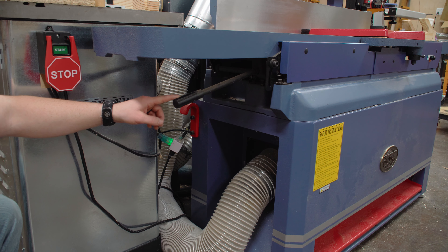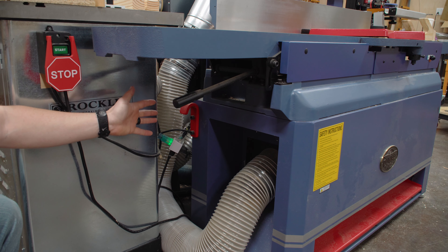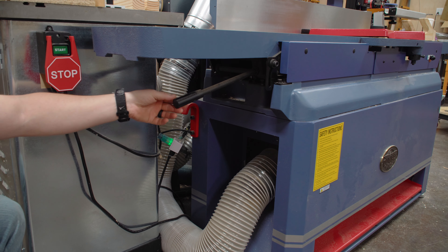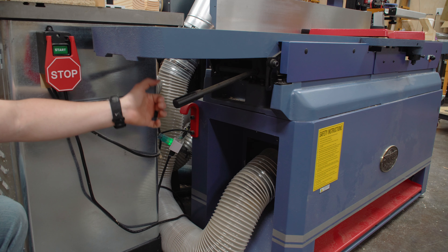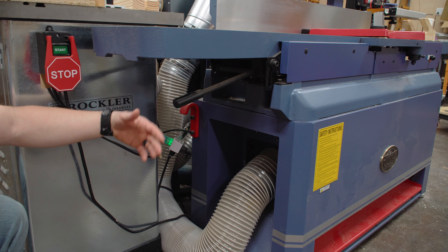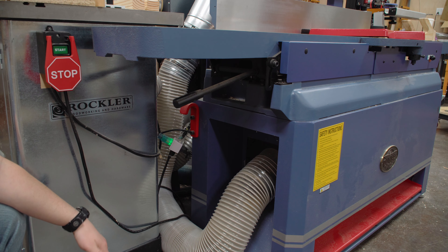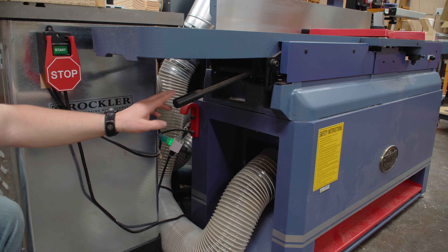On the infeed side, the screw handle elevation adjustment is far superior. This outfeed side just has a handle — but that's okay because you really only adjust this during calibration. You're not going to be adjusting this every single time you use the machine, so a handle is just fine.